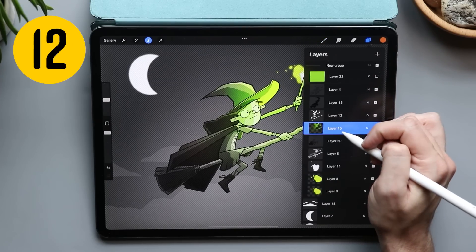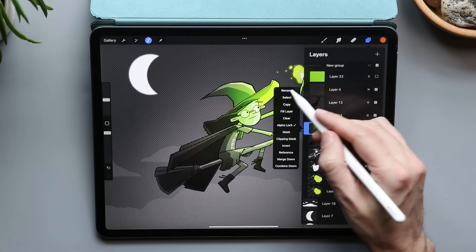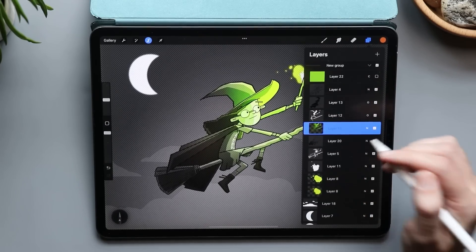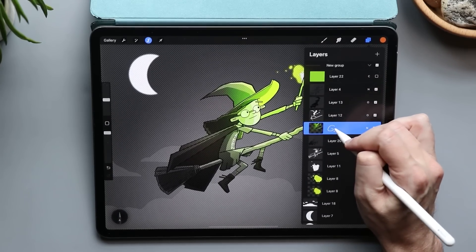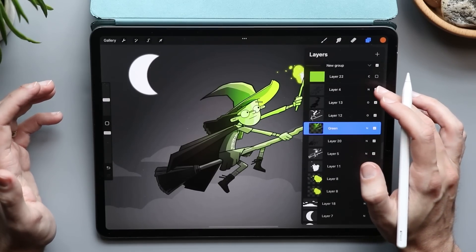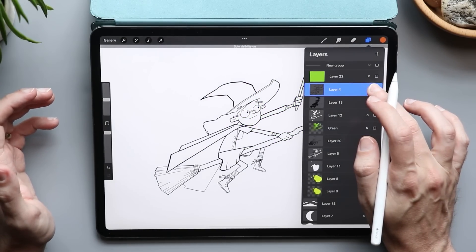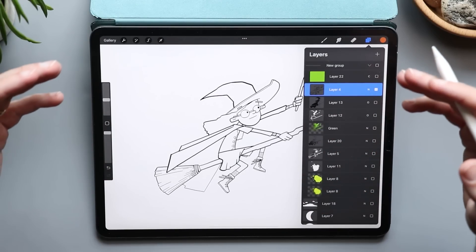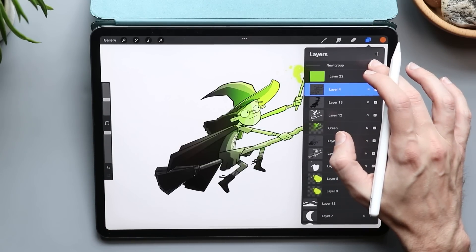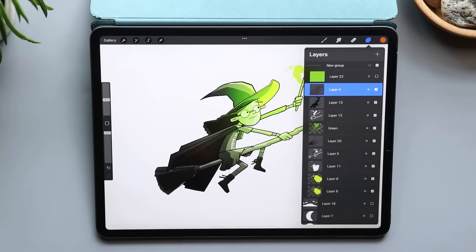I'm really bad about naming my layers, but it's really easy with the Apple Pencil in your hand. When you're in the renaming section, you can use Apple Scribble — just scribble out the name and write whatever you want, like 'green.' If you want to see just the outlines of a drawing, tap and hold on the checkbox and it turns off every other layer. This also works with groups.